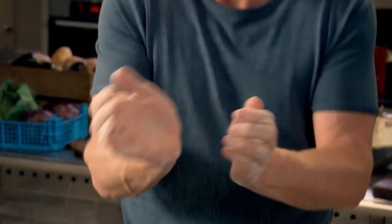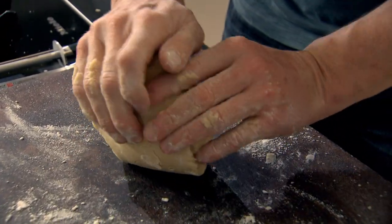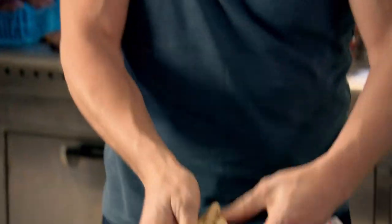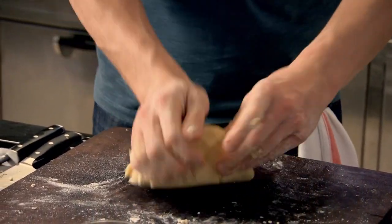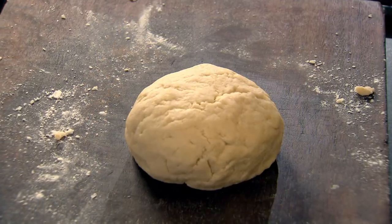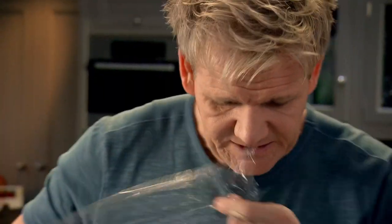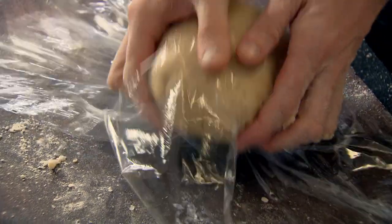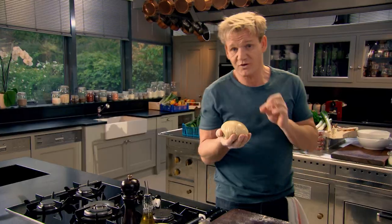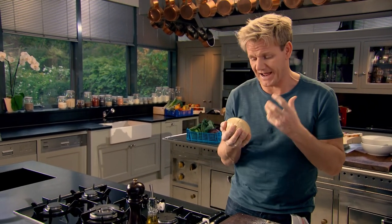Onto the board — use your wrists, the strongest part of the body. Pull towards you and push back down to knead it together into a nice smooth texture. Wrap it in cling film and set in the fridge for 20 minutes. It's really important to let the shortcrust pastry relax.